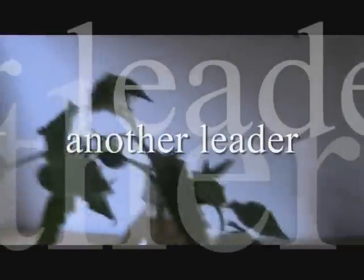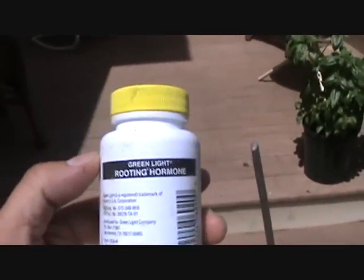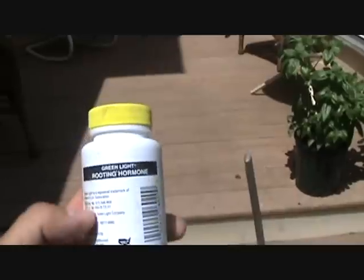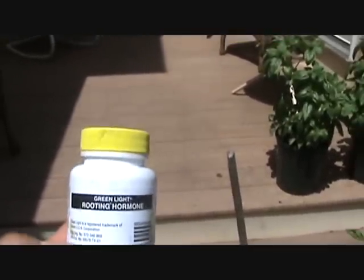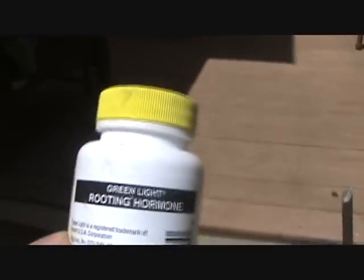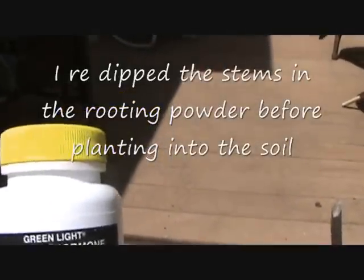So what I did is I dipped the ends in rooting powder. I'll show you here — you can see a little better out here. This is basically the rooting powder I'm using, it's called Green Light Rooting Hormone. The directions tell you to dip it in here and then stick it directly into the wet soil, but I had pretty good luck sticking the stems in the water first. So I dipped it in here and I have them soaking in the water for probably about three or four days.